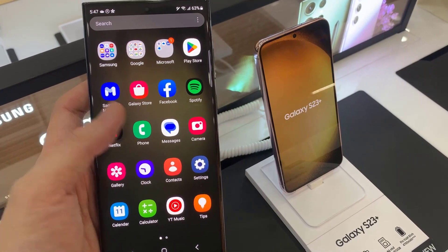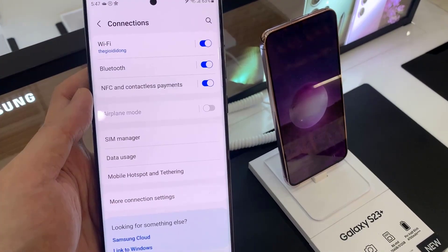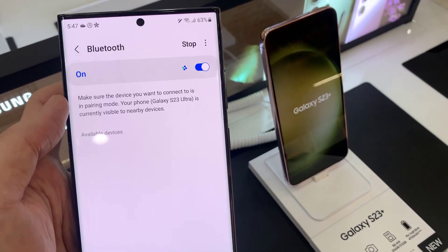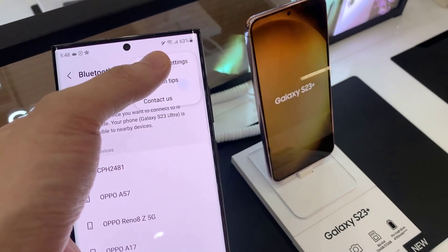First, open Settings. In Settings, go down and tap on Connections. Then tap on Bluetooth. Make sure that Bluetooth is turned on for both devices. Then tap on the More button at the top, and tap on Advanced Settings from the pop-up.